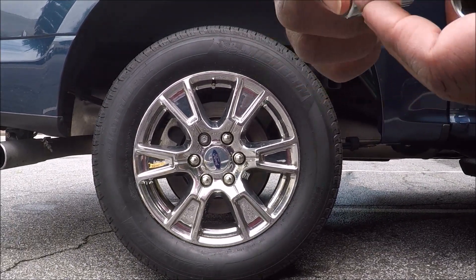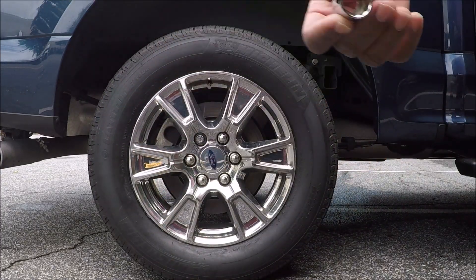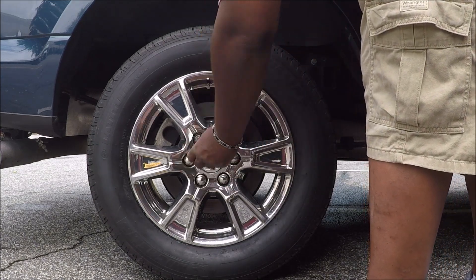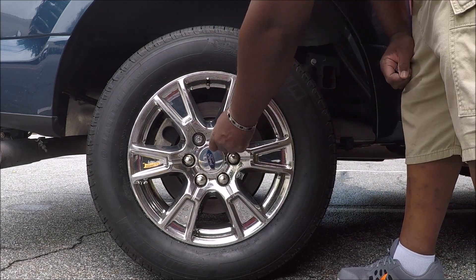Alright, here's a 21mm socket and here's a 22mm socket. This is the one that works on a good lug nut. That's a good lug nut — this is a 22mm, and this is what I believe they're messing up the lugs with.